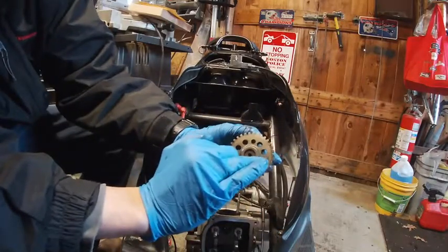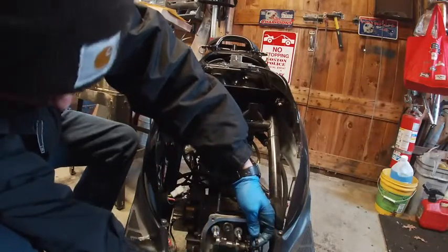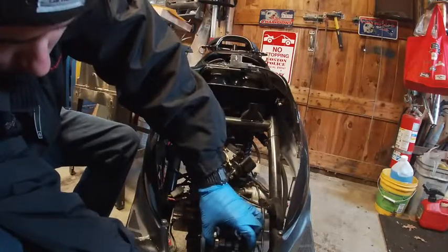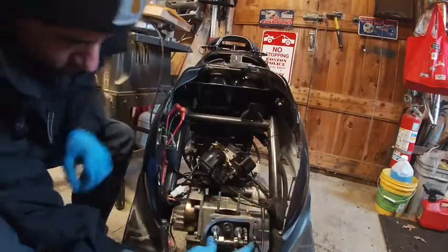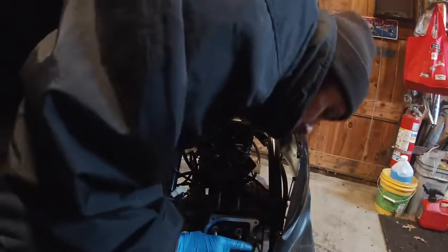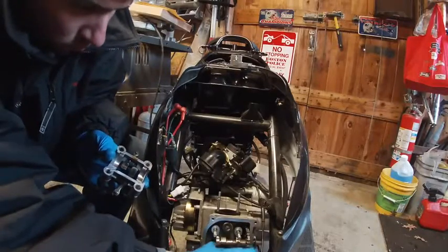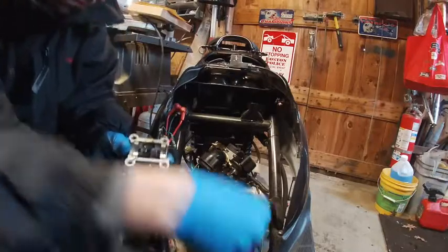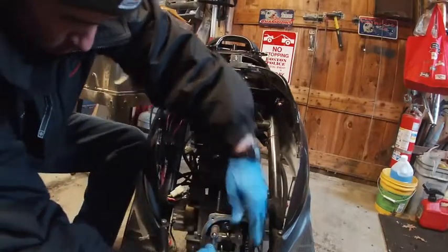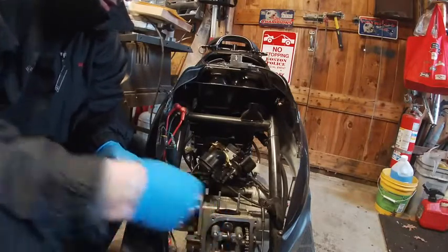You have two timing lines on the cam, and you want the two lobes facing down when you put this on — the motor has to be at top dead center. To confirm TDC, look at the flywheel on the brass side: there's a T mark that lines up with a notch on the left-hand side of the case. Cam lobes down, the two lines are basically flush with the head, and then line up the T mark. On these bikes, if you get one tooth off it won't bend the valve but it won't run right. Make sure you've got it spot on.